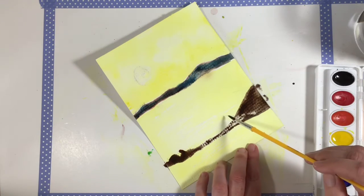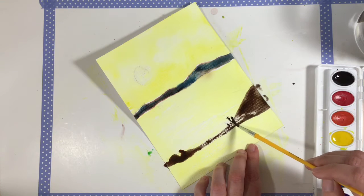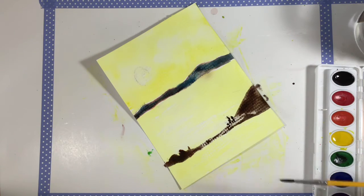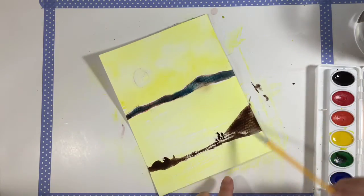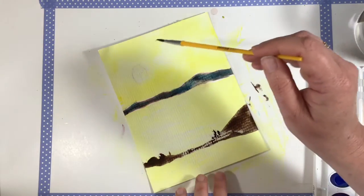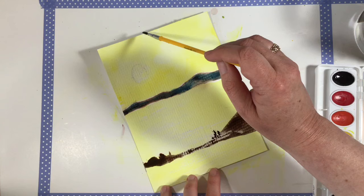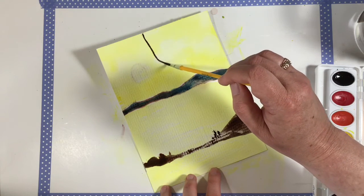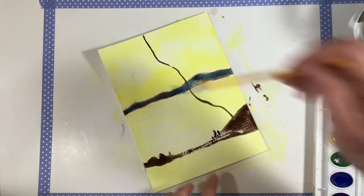I might make some little weeds maybe coming up here. Now we're going to work on our tree. Our tree is here growing on this little outcrop and it's growing out over the water. For this one I'm actually going to start at the top because I want to know for sure where it's going to end — I have an end in sight. So I'm going to start here and go down and across because our tree is leaning out over the water.